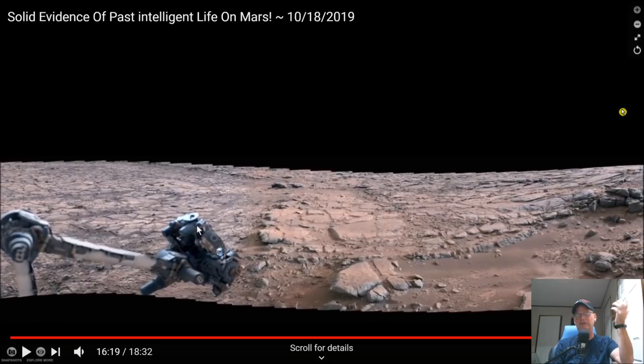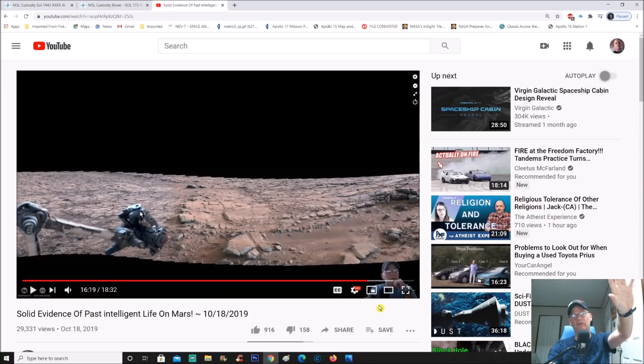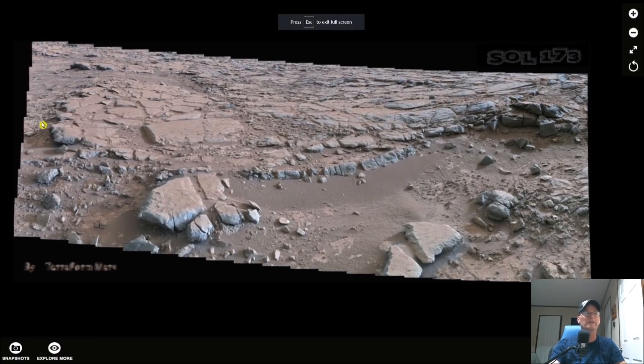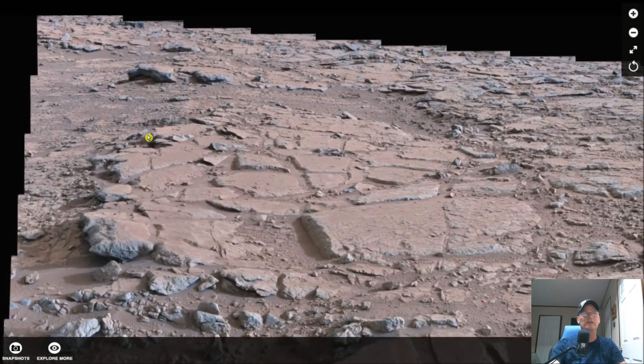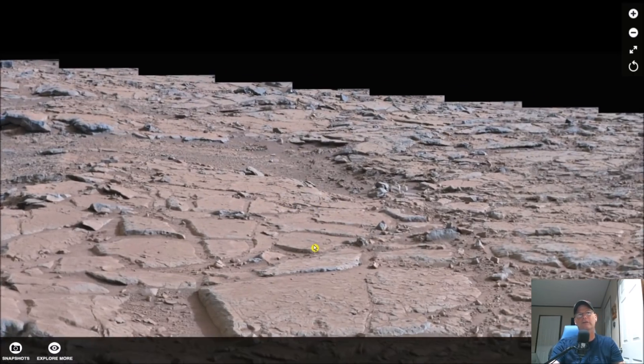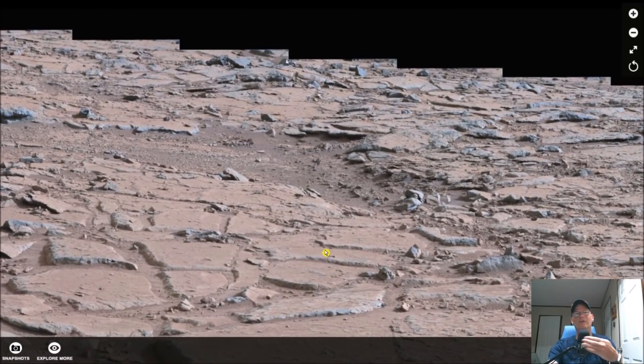Some of you guys will recognize these objects from last year's video. Before I show you what I've done to bring out more details, let me show you the objects first. Let's zoom into this and make it full screen. Just looking at these rocks you go, 'No big deal.' But I'm going to put it right in the middle of the screen — those objects are right here, literally in the middle of the screen. I'm going to zoom in incrementally so you can stop it any way you like and have a good look with your magnifier.